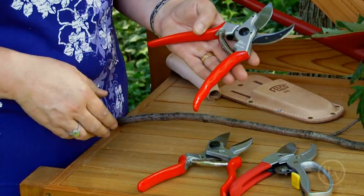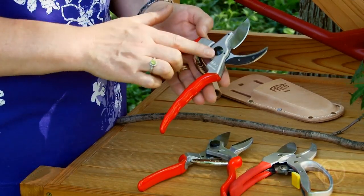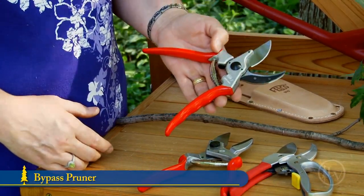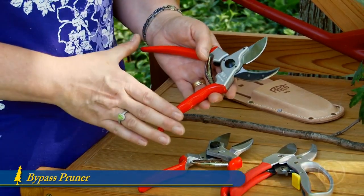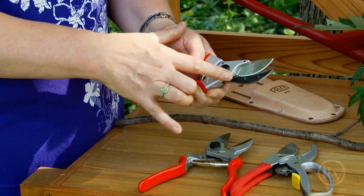The basic anatomy of a hand pruner is that it has an anvil and a blade. This one happens to be a bypass pruner. The reason it's called a bypass pruner is that when you close it, the blade actually passes over the anvil.